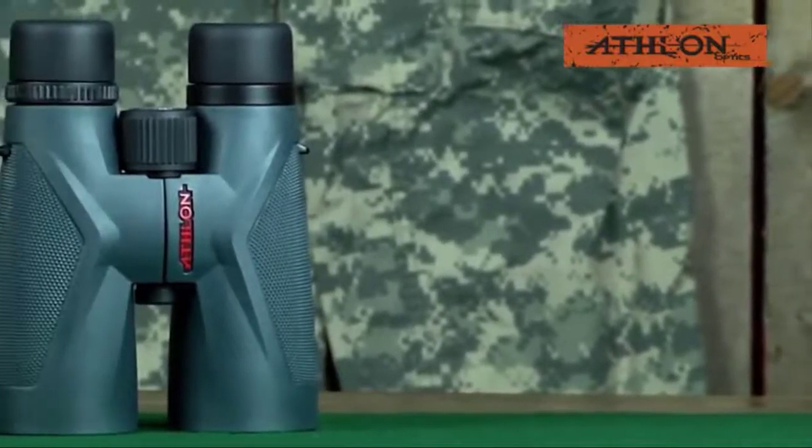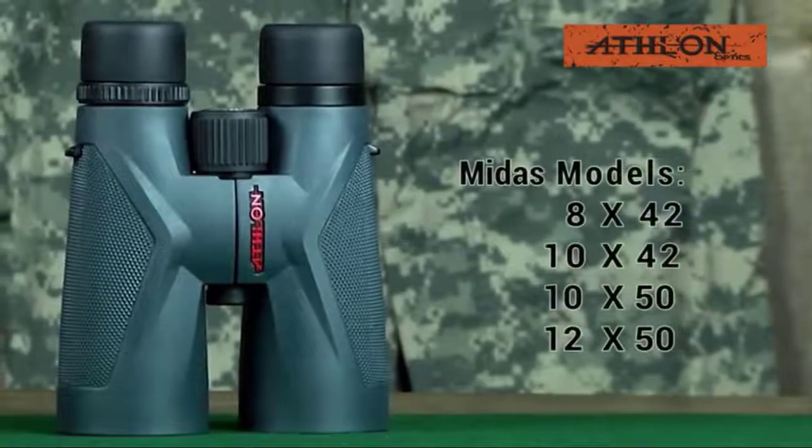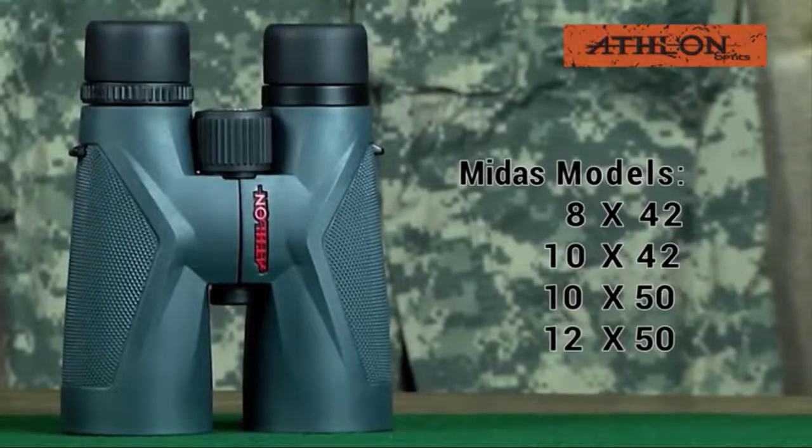These binoculars come in four models: 8x42, 10x42, 10x50, and 12x50.